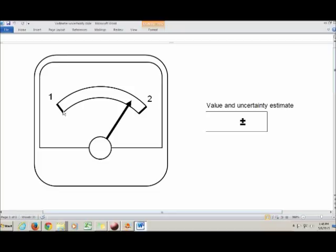Here's the first scale — it doesn't have very many tick marks. It goes from 1 to 2 with only those two lines. The rule of thumb for reading a scale is to write down all the digits you're sure of and one estimated digit.